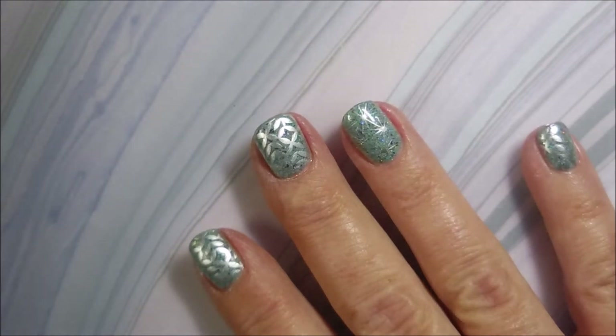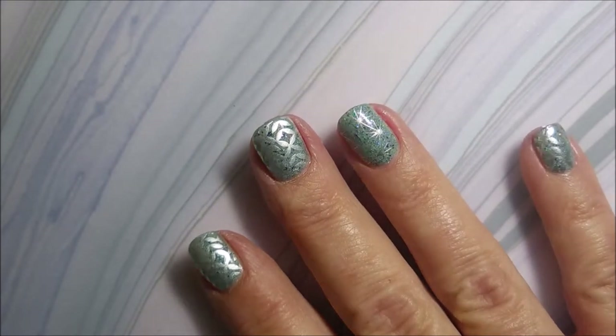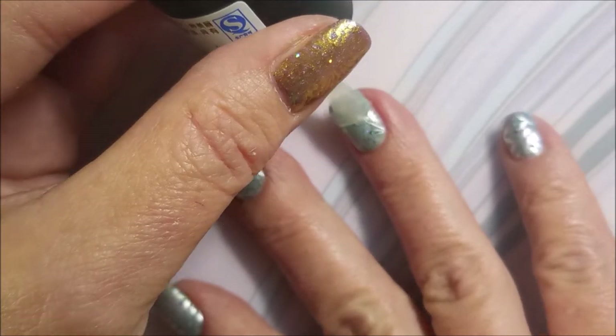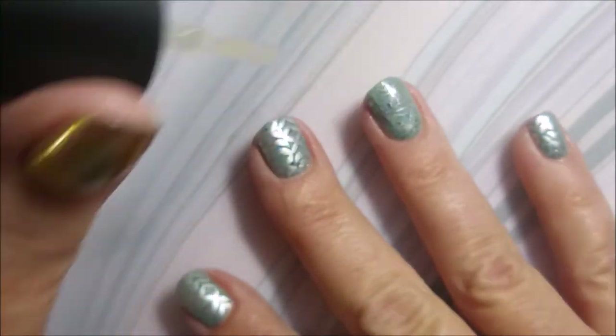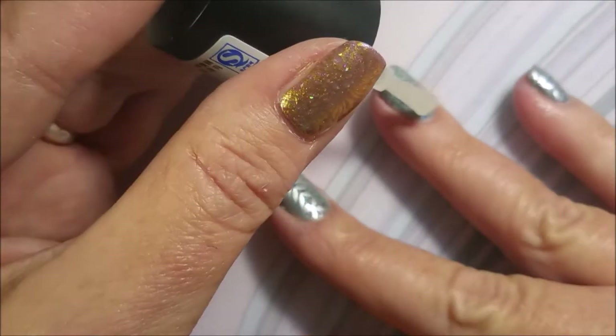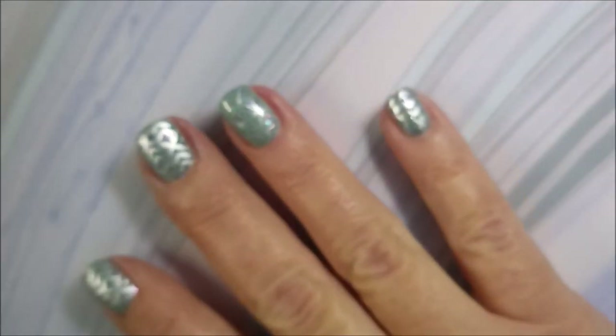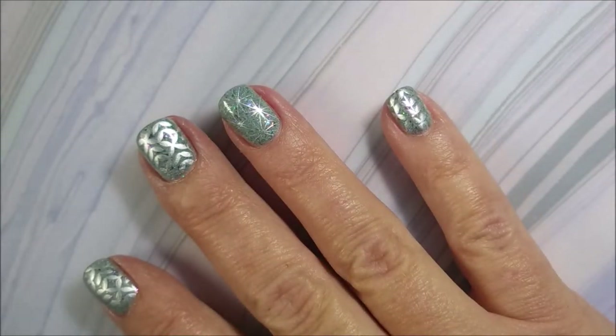I will show you a swatch photo of this manicure glossy and then also mattified with this matte top coat. I'll leave a link for it below as well as a link for Beauty Big Bang. I didn't get paid to do this — I don't get any kickback or anything. I'm just sharing products that are out there so you guys know what's out there.